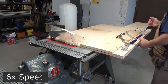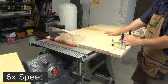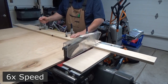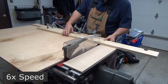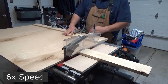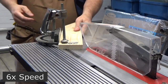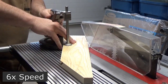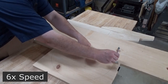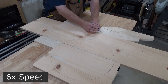These yard decorations are made out of inexpensive one-by pine material from Menards. My first step is to cut things down to size and prepare the pieces for assembly. With the parts cut to size and laid out in a mock-up, I draw a circle representing the shield, and I make marks representing where to cut the biscuit slots.